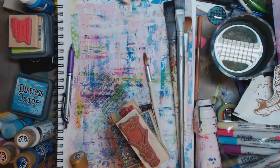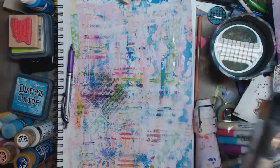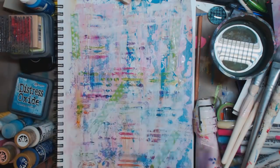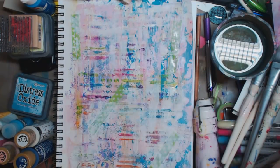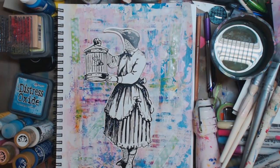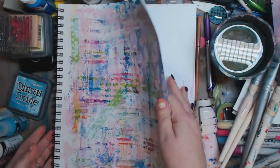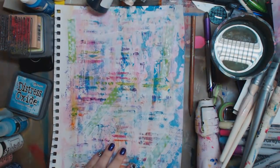Hey guys, it's Kelly. Today we're gonna finish our journal page. I have kind of the same thing sitting here because you want to go with the same theme you were going with. I'm going to show you a couple different ways that we can do things - you can draw on this, that's just water, or you can take a picture.